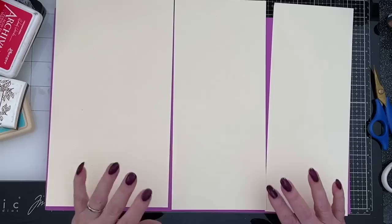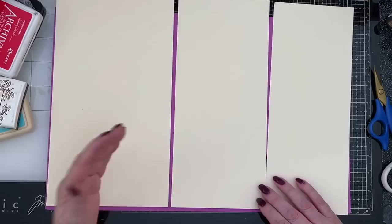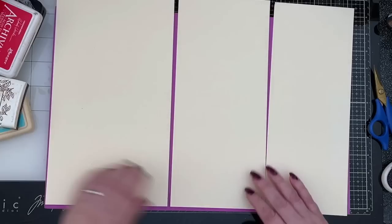Hi everybody, I'm back again. I thought today we could have a look at what is known as collage fodder. If you've never heard the term before, it is a bit of a strange one, but it's what people make in preparation for using pieces in a collage. It's great to have a box of all sorts of bits that you can just draw on when you're making collage.